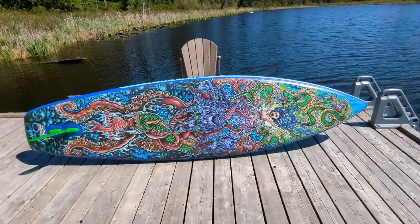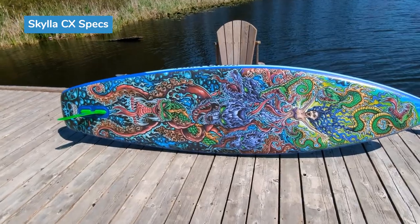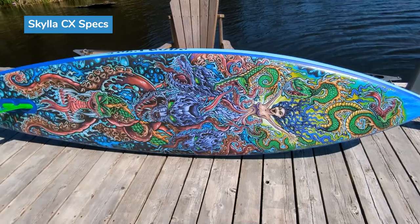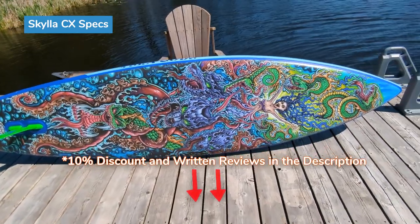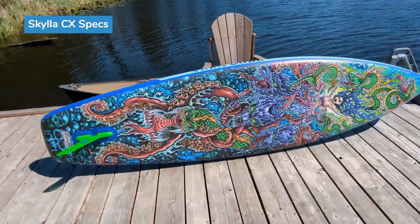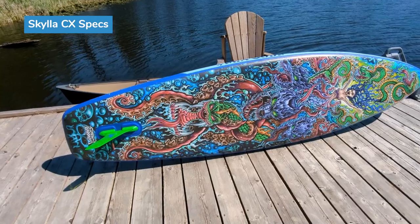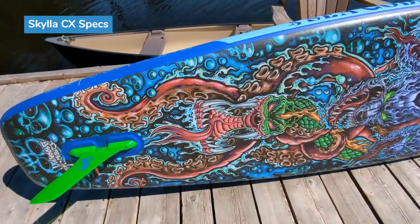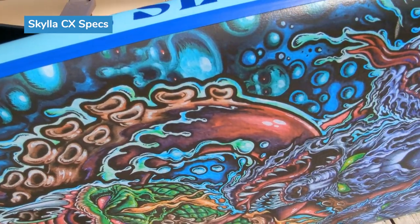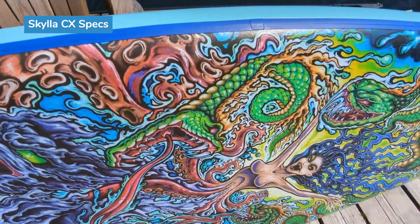Just to let you know about the specs of this board, the Skyless CX — this specific one is the Drew Brophy edition. Drew Brophy is a famous surfing artist and paddling enthusiast who's been around the industry for 30 years. His designs are inspired by surf and element-inspired designs. You can see even the fine little details here — there are little waves and splashes that outline the main subjects of the board.